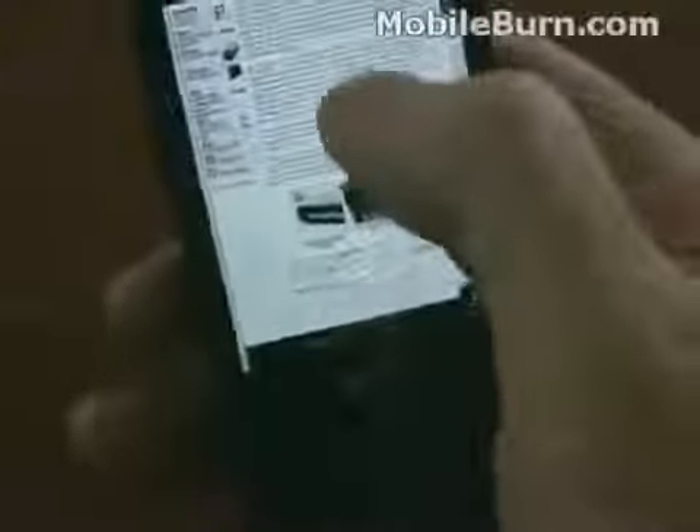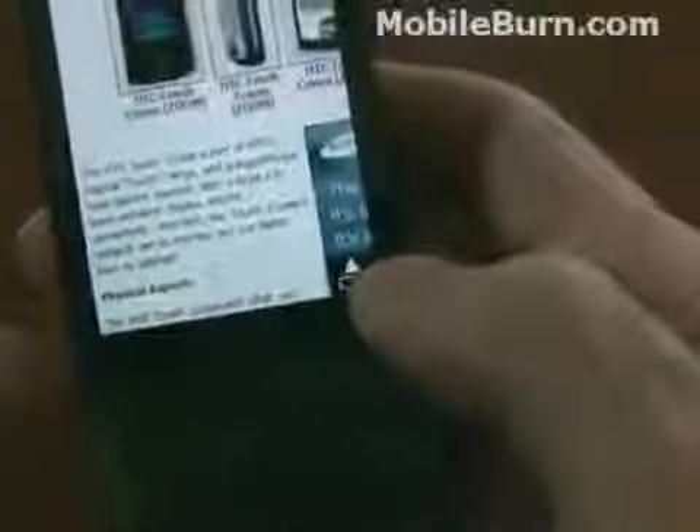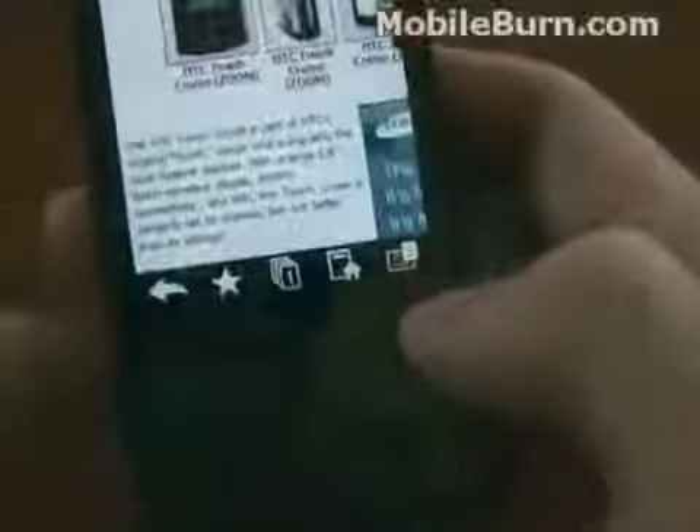All the pictures, ads — great for us. Easily zoom in to read what you're looking at. It's quite nice. This little button down here brings up the Opera menu. Hit the bookmarks.